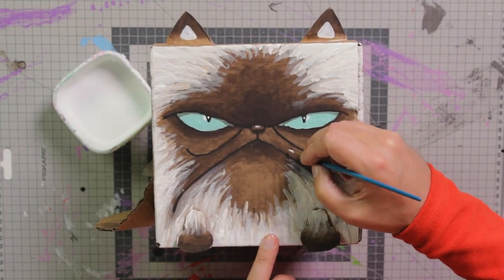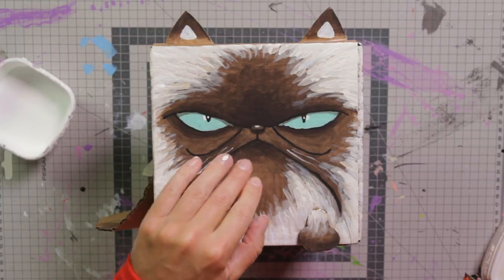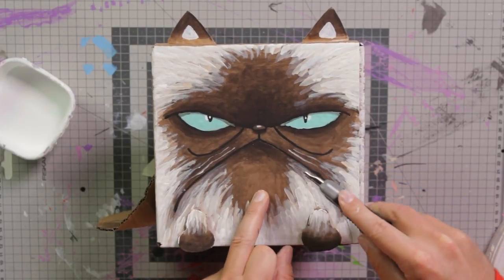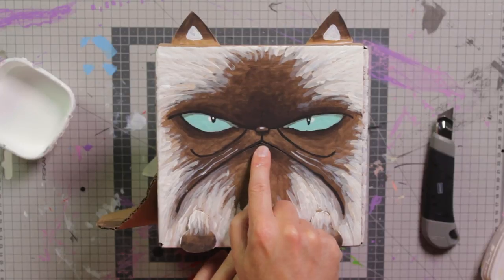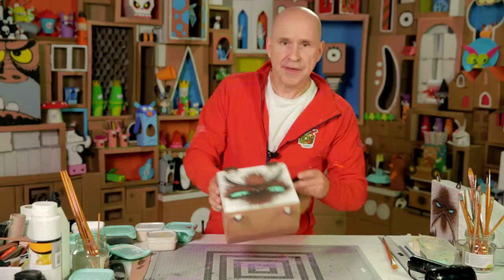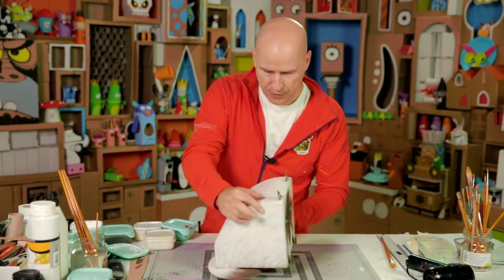Whoops, I almost forgot the whiskers — two very thin whiskers going down like that. Now here's a little secret, don't tell anyone. If you want to make the mouth extra three-dimensional, you can make a tiny little cut along the moustache here — just a little cut down like this and on the other side — and then you gently push the mouth down a bit. The mouth all of a sudden looks a lot more real and three-dimensional. All I need to do now is add a bit of white highlight on the fur all over.